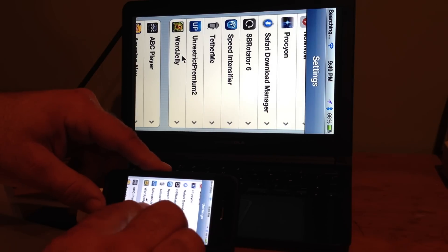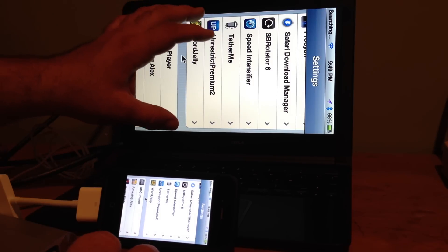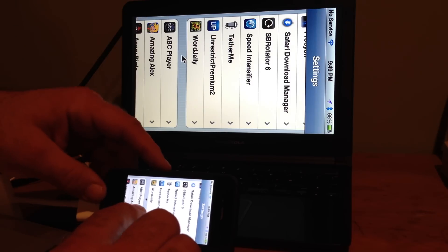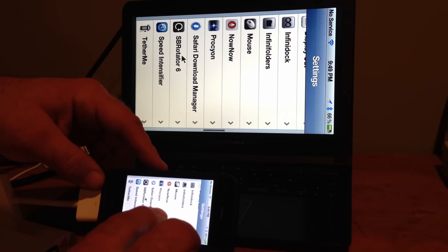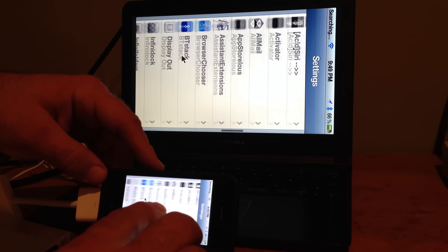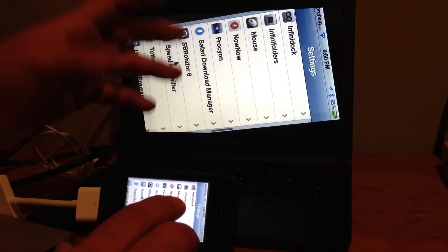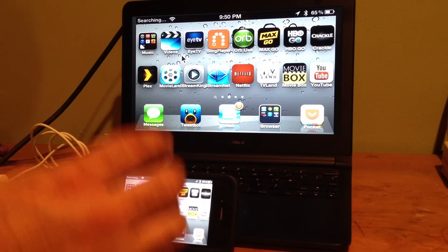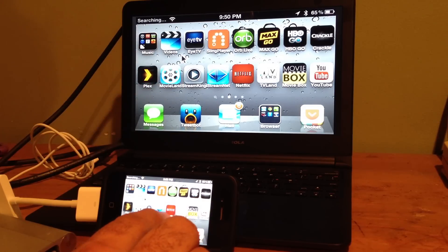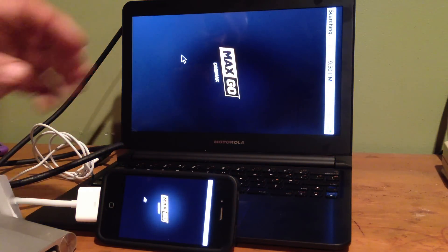I also have Unrestrict Premium 2 installed, which lets me play HBO Go, Showtime, and Max Go without it blocking HDMI output. So to recap: SB Rotator, Display Out, BT Stack, and Unrestrict Premium 2 — that's pretty much it. The screen looks beautiful; I wouldn't say it's 1080p but it's pretty close.